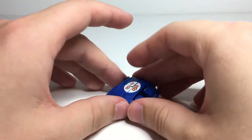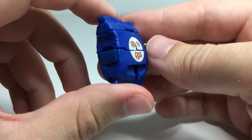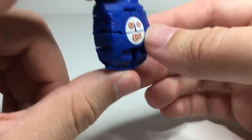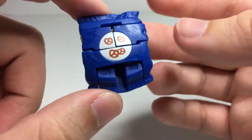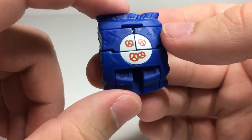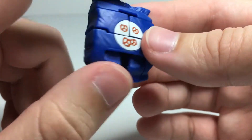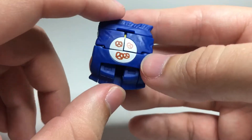Today we are checking out yet another Series 3 BotBot. This is Treat Elite. He's part of the Sugar Shocks team for some reason. He turns into a little bag of pretzels here, which I would not typically think to be a sugary snack. I would think pretzels are more of a salty thing, but maybe they just didn't have a great other place to put him at the time being.